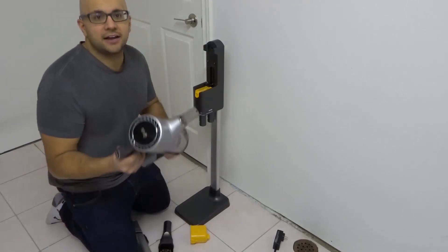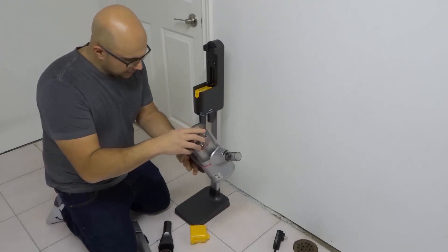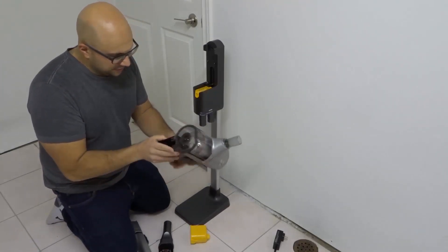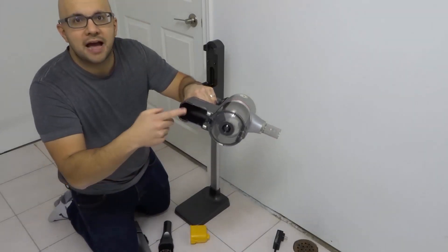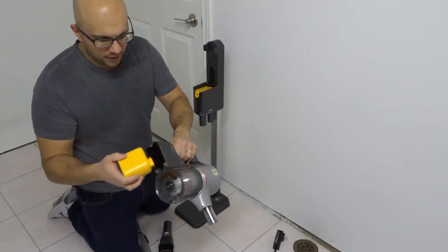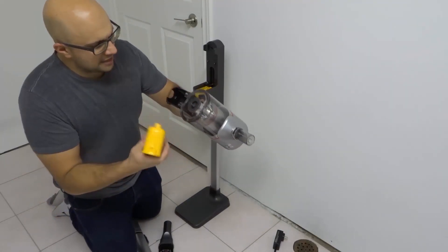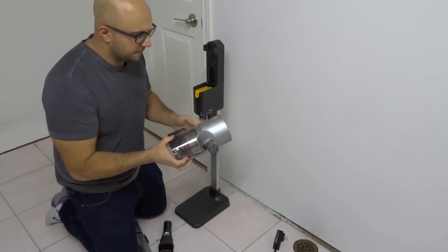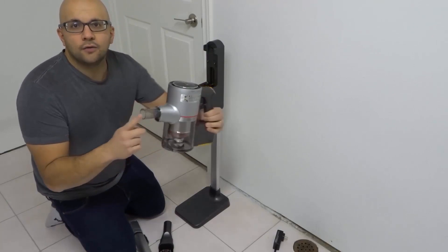Now we're gonna assemble the actual vacuum. Here is the main component of the vacuum, and the same thing follows in terms of the battery — you can see there's a spot for the battery here. I take my battery and place it directly in this location; it only goes in one way. So I've now placed the battery into the main vacuum unit.